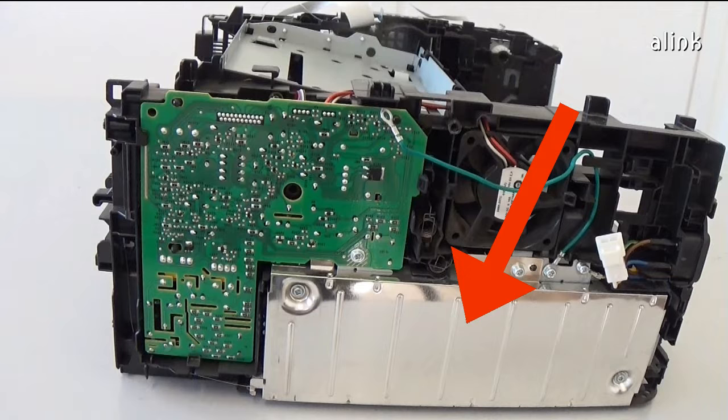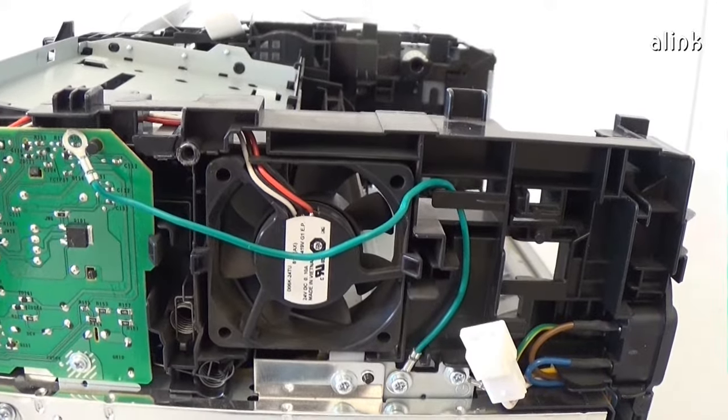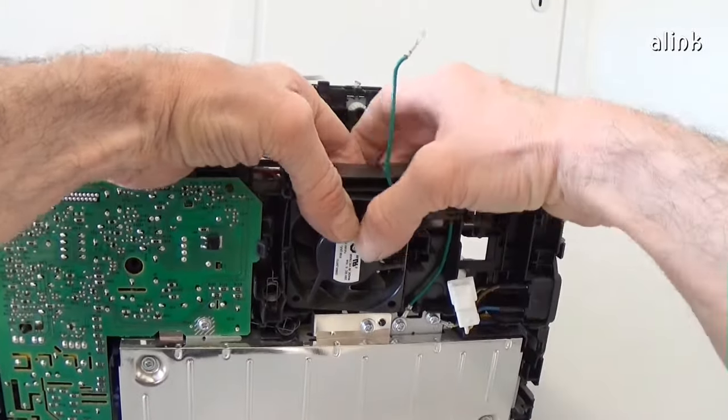This is the low voltage power supply. This is the high voltage power supply. This is the fan. To remove the fan, release it from the fixtures.